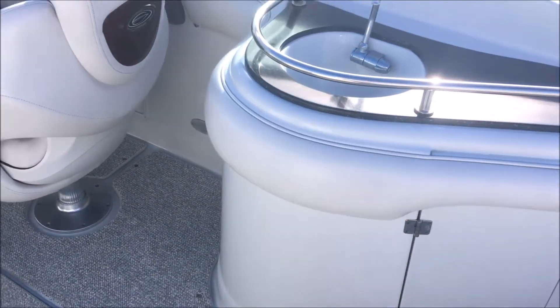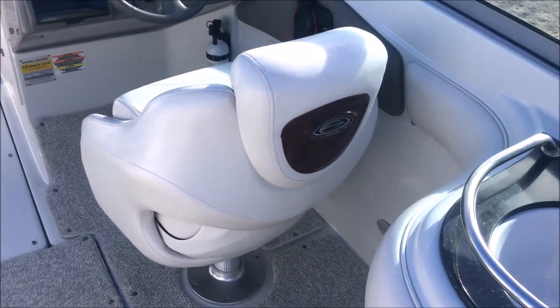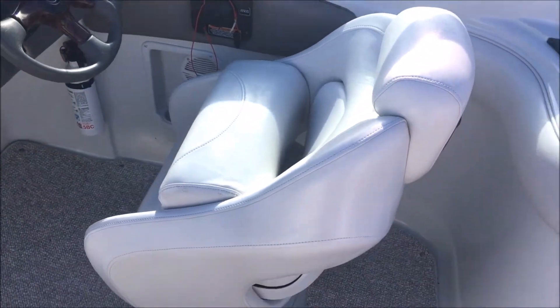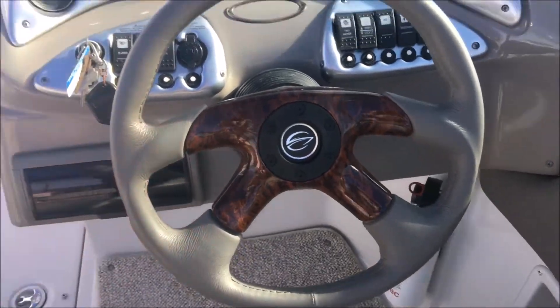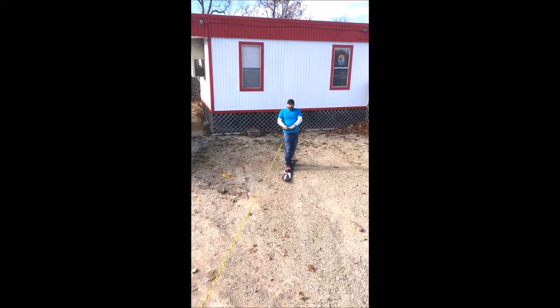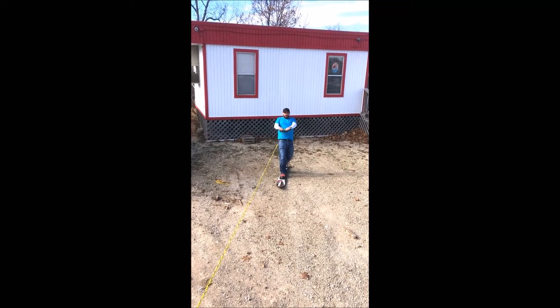On the starboard side you've got a transom shower right there and a little storage. There's a nice little refreshment area with storage beneath it. It's got a sink and there'll be a water fill on the outside of the boat for your water tank — it doesn't pick up water from the lake, pond, or river. It's also an excellent ski boat.